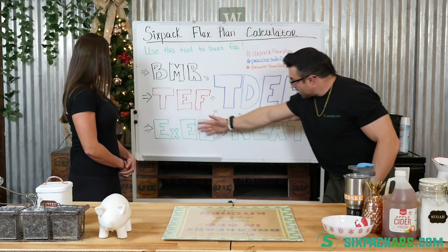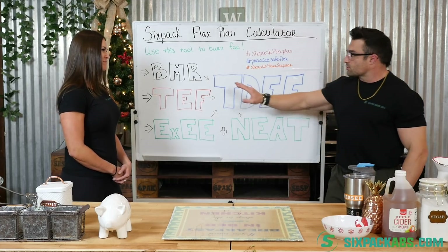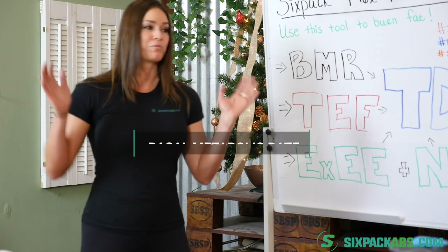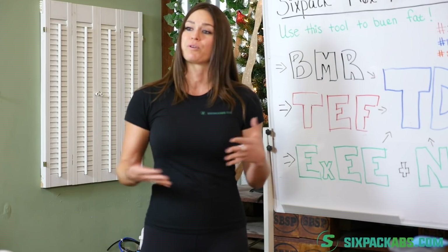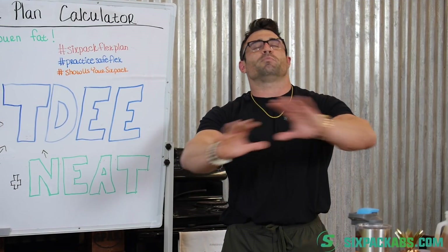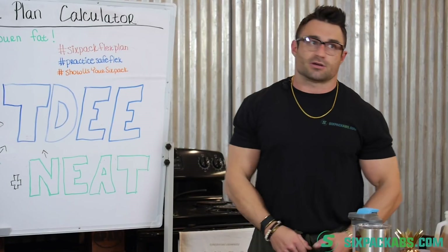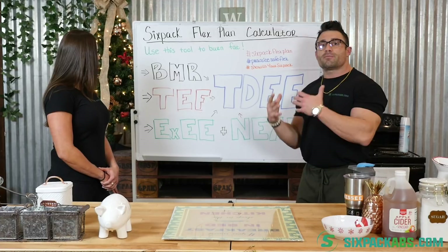You guys see all these big acronyms here — they seem very intimidating, but we're going to break it down. Coach Crystal, what is BMR? BMR is your basal metabolic rate. It's basically the energy you burn by doing nothing. If you were to lay on a bed and just not move, that's how many calories you'd burn in a day. It's your most basic bodily functions — essentially keeping the lights on. The BMR accounts for a certain amount of calories burned in a given day.